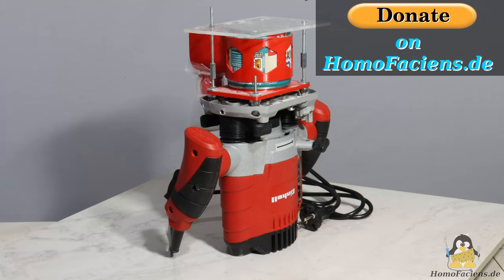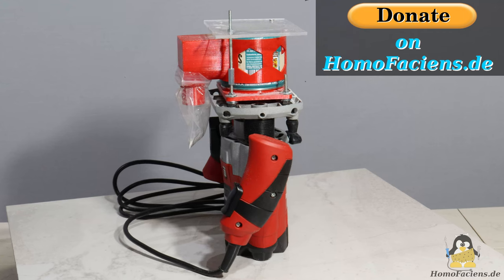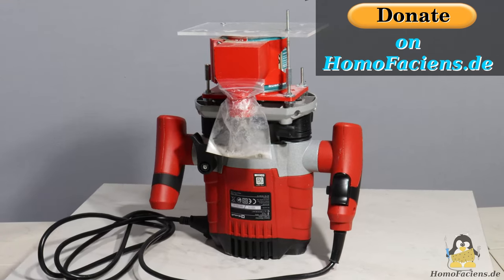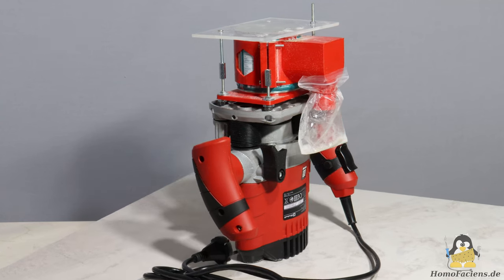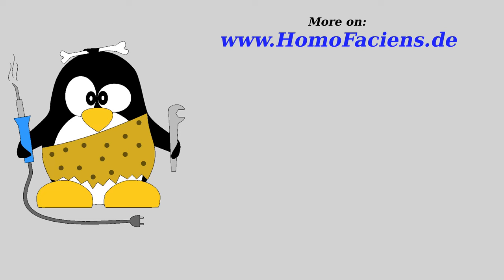Many thanks to everyone who has already supported my work on open source machines with a donation. You can read about how you can further motivate me with a small financial injection — for example for a can of peanuts — on my website. This video was also made possible by a particularly large anonymous individual donation, a special thanks for this. As always, the build instructions for the grinder and further information can be found on my website. Thanks for watching and I'll be back.